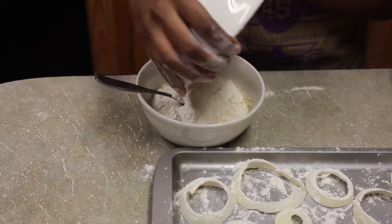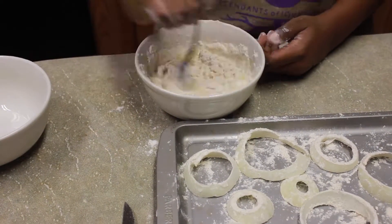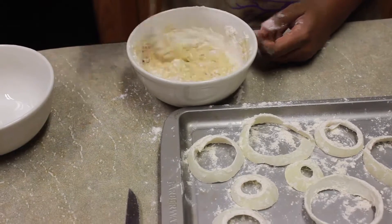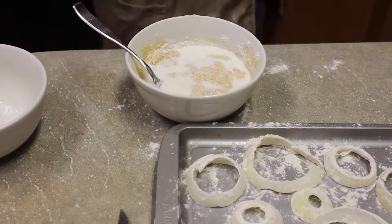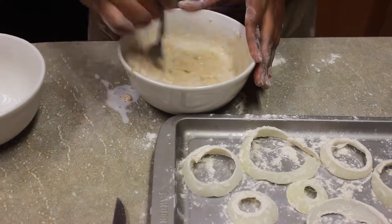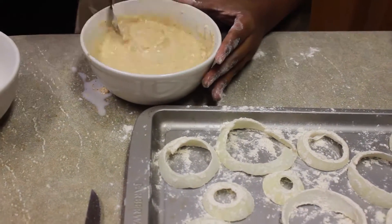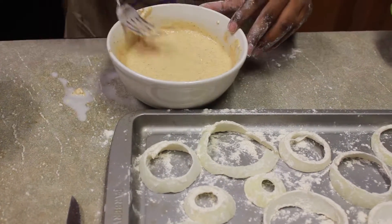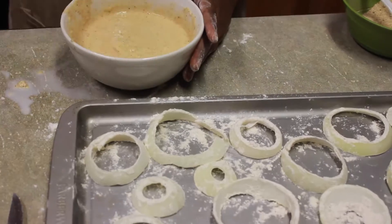Then we put our flour-coated onion rings into an egg batter. The egg batter was just one egg and some milk. We mixed the flour mixture in with that to make an actual batter. You can also add beer instead of milk if you want beer-battered onion rings, but we didn't add beer.